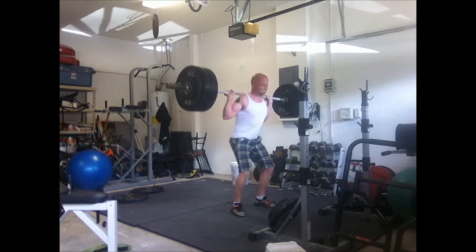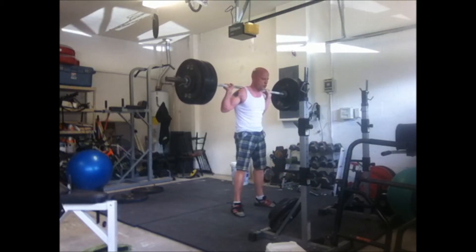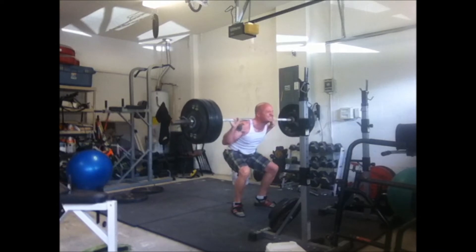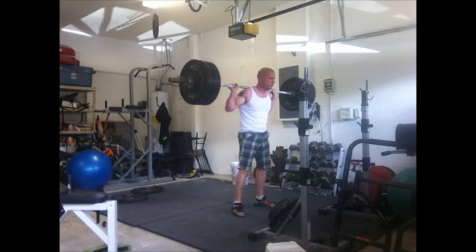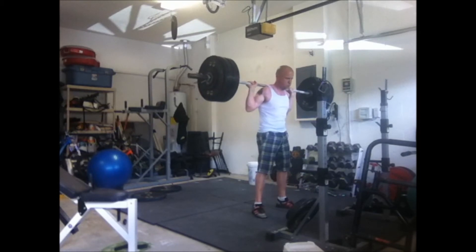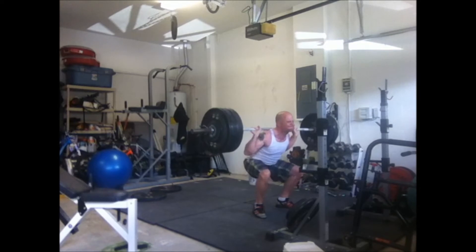I'm going to do some more heavy singles. Some of the one rep max calculators don't put anything past 10 reps, and that's probably a good idea because once you get past 10 reps, depending on your conditioning, you can rep out more. If you have good stamina you can just rep out a lot, but then some people might not rep out as much but lift heavier weights.